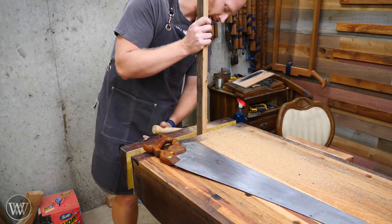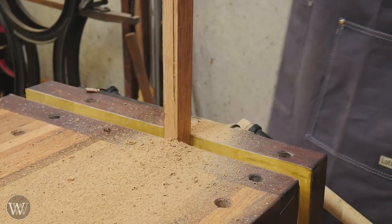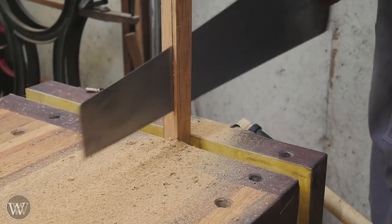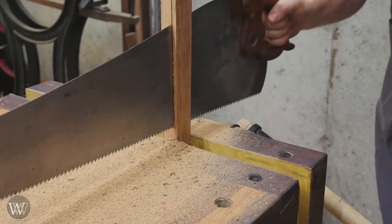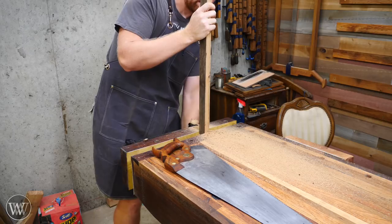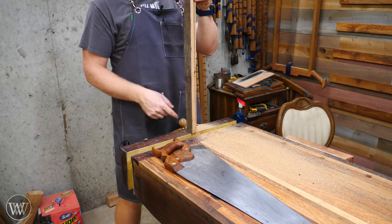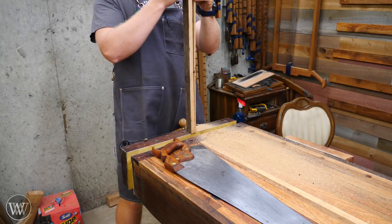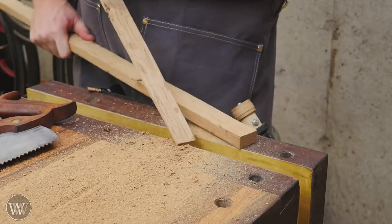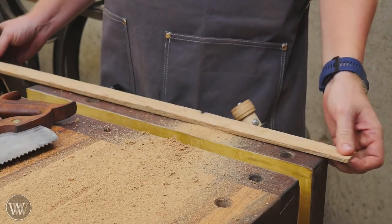As I get close to the end I'm going to leave about an inch in the jaw, and when I've cut all the way down that last inch I'm just going to break it off. I've got about an inch left and I could flip it over and cut the rest, but I know this is fairly straight-grained and I want to prove to myself that it is good straight grain — so I'll just pull it out and break it. Perfect, a nice clean break. I know this is good straight grain and it will treat me well.